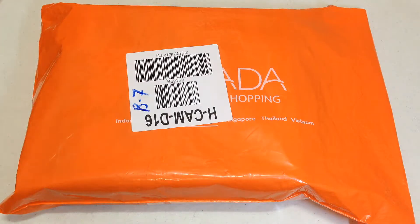Hi guys, welcome to my little unboxing. Today, we are going to unbox the micro-vishy single electric stove.